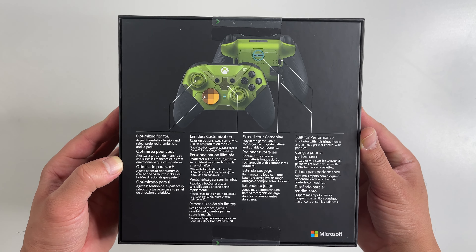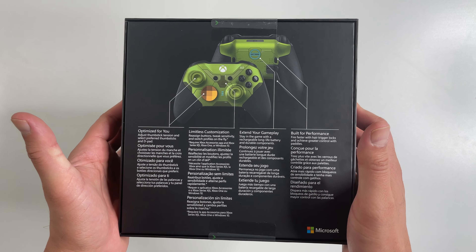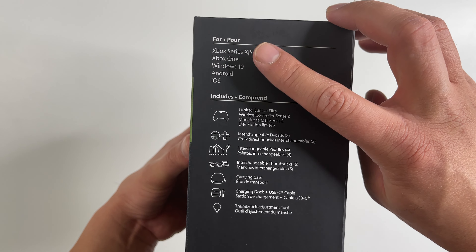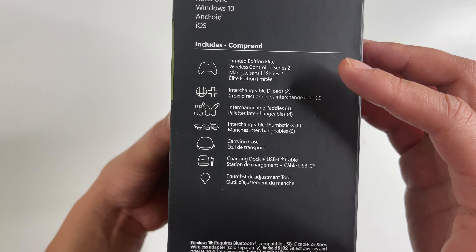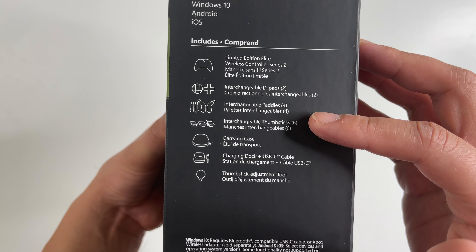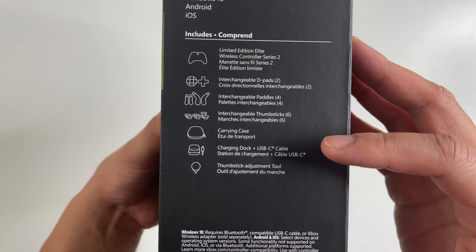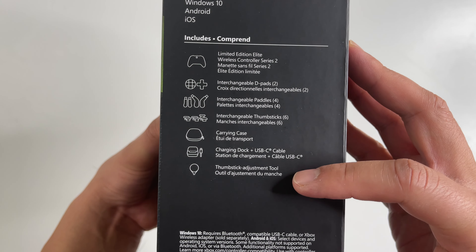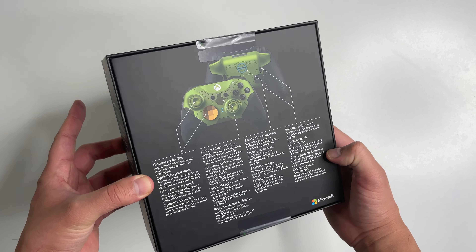There are tons of customization options, and yes, for that much money it does have a rechargeable battery. This works with the Xbox Series X/S, Xbox One, Windows 10, Android, and iOS. There's quite a lot inside the box: you get the limited edition controller, two interchangeable D-pads, two interchangeable pedals, six interchangeable thumbsticks, a carrying case with a built-in charging dock, and a USB-C cable. There's also a thumbstick adjustment tool and two seals on the back.